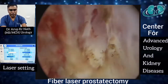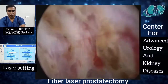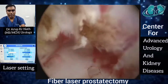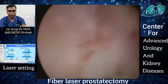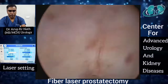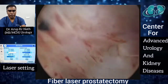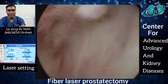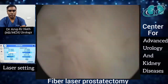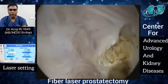You can see the laser fiber just emerging out of the laser working element, and with mechanical force we enucleate the gland from the apex. You can see the small pinpoint bleeding coming from the very well-defined glistening prostate capsule, which is visible, and at that moment we can do pinpoint coagulation.